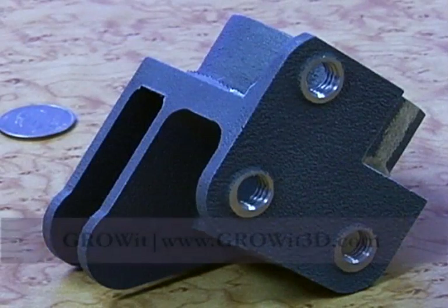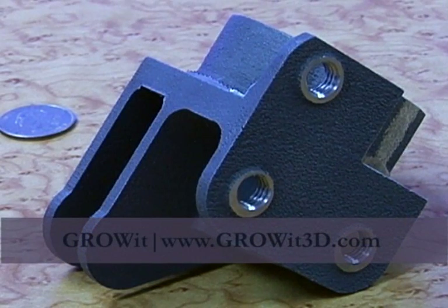Thank you very much to Growit for hosting and sponsoring my videos. Growit has the capability to do anything that you see in my videos. So rather than investing in these extremely expensive technologies and training your engineers to operate and maintain the machines, simply submit your files to Growit and they'll place them on the next available machine for you.